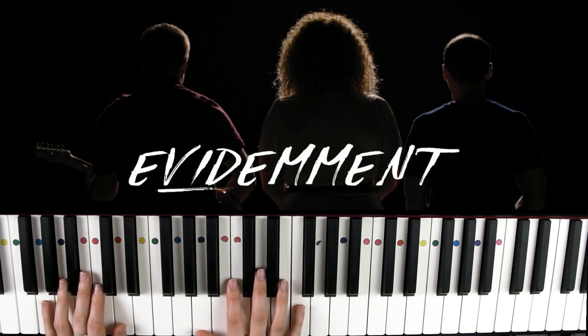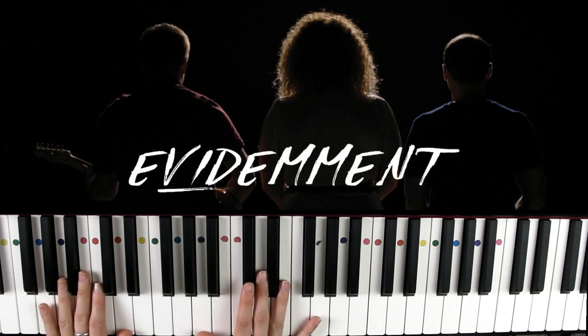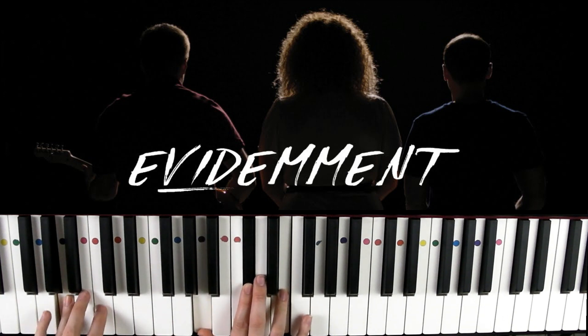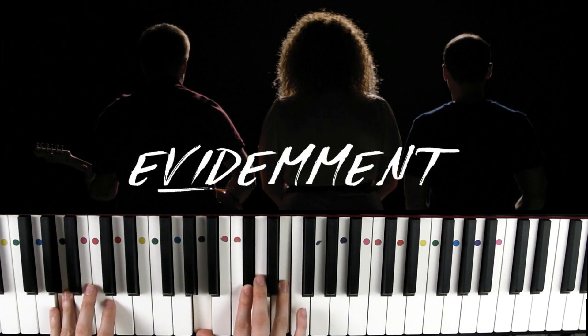Ce sont les deux accords principaux pour ce morceau. De temps en temps on entend une montée qui annonce les changements de parties — ce sera juste un la majeur : violet à la main gauche pour le la, et la-do dièse-mi à la main droite, violet-rouge-orange et jaune.